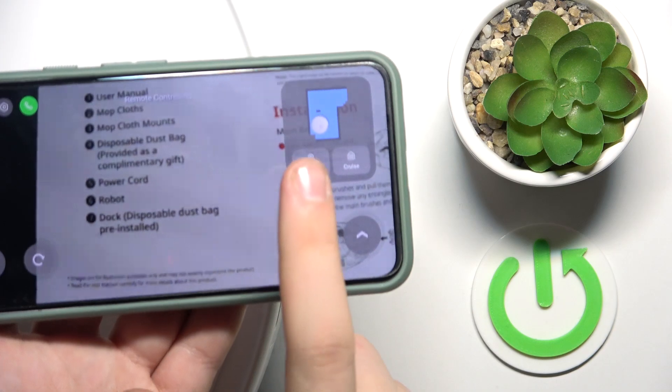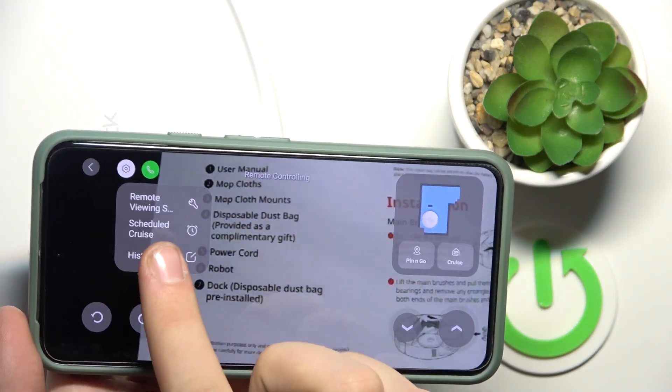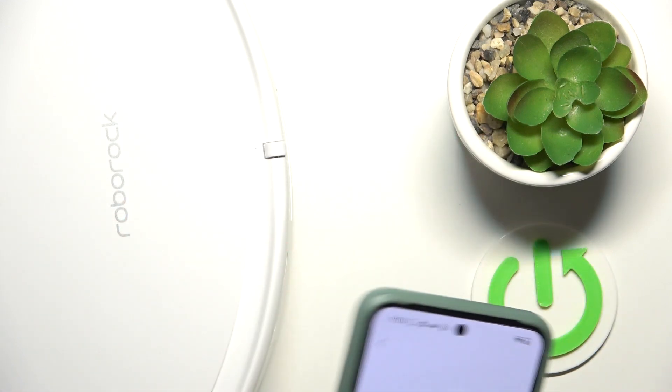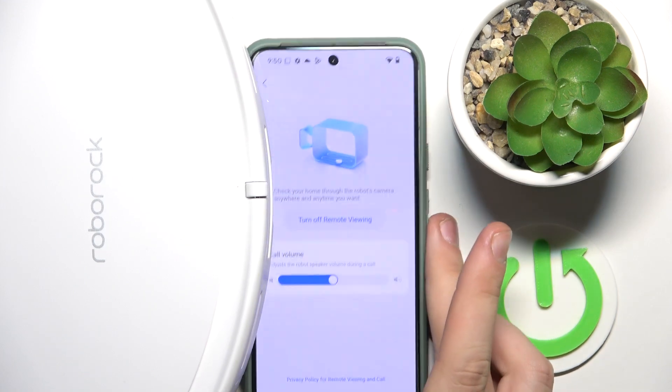Apart from that, we have 'Pin and Go' or 'Cruise.' We also have a button where we can manage scheduled cleaning, course history, or just disable this option. That's it — hope it helps you. Goodbye!